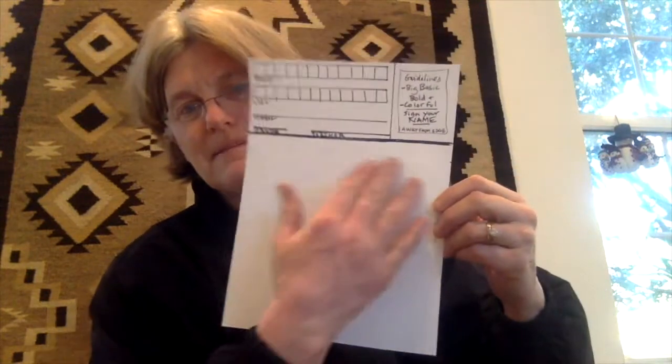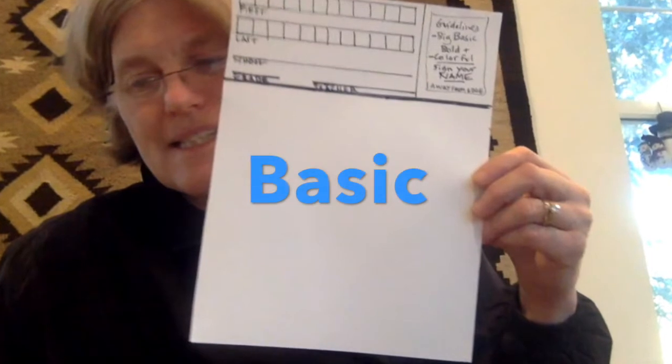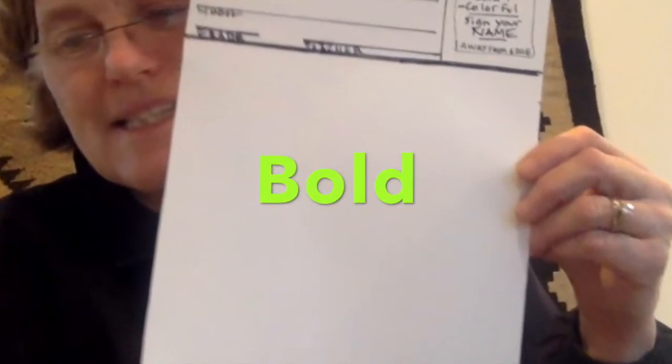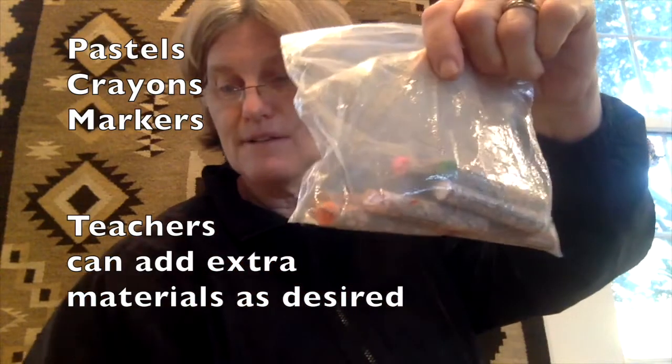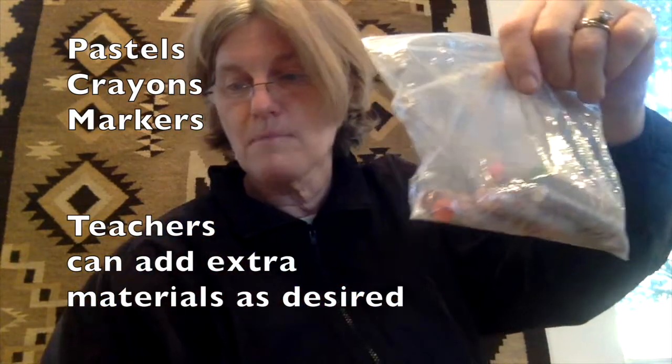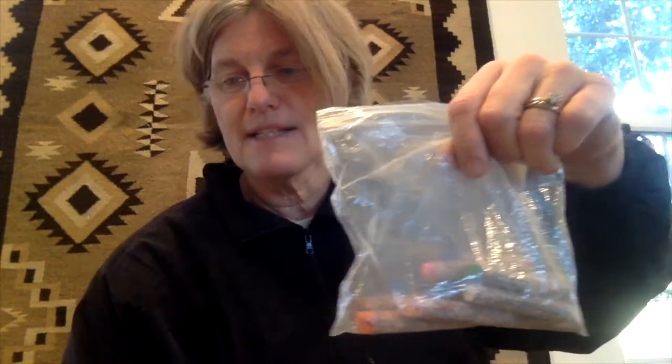This piece of paper right here — the blank square — that's where you'll do your work. Everybody gets one piece. To make it basic, we're going to use our pastels, crayons, or markers. Those are your three items: markers, pastels, and crayons. And I'm going to be showing you different ideas.